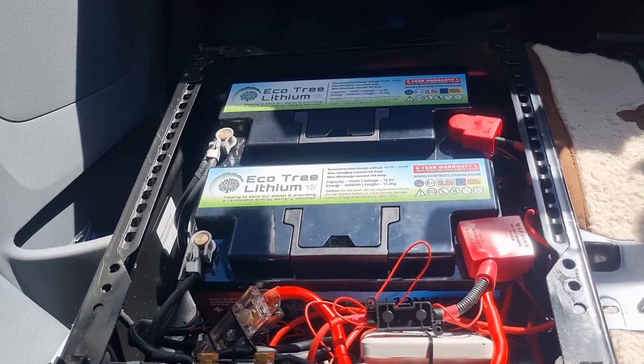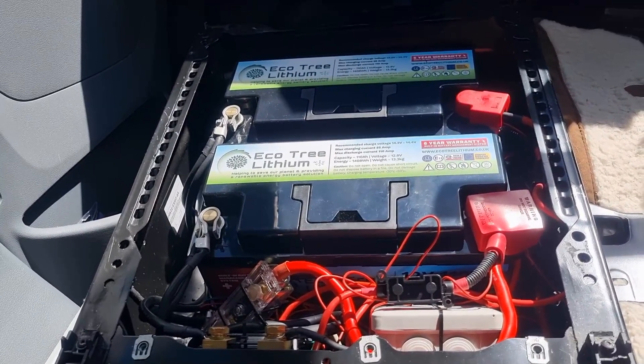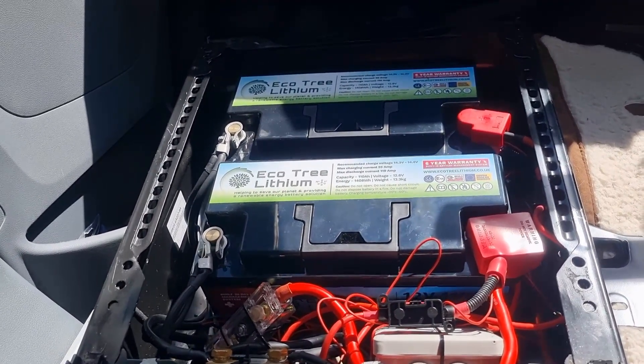Right, let's get these removed. I'm going to have to go and buy a replacement battery to put back in there, because I'm not giving away the lithium batteries with the motorhome.